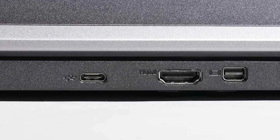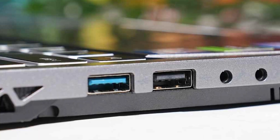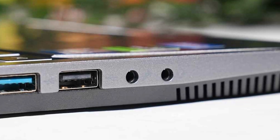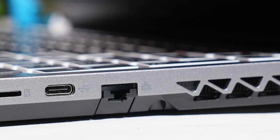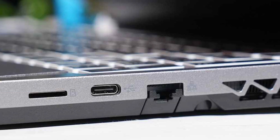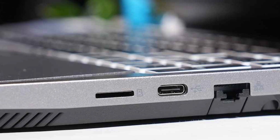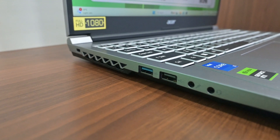Moving on to the ports — the back side features a Type-C 3.2 Gen 2, a mini DisplayPort, and a power port. On the left side, you'll find a USB 3.1, a USB 2.0, a 3.5mm audio jack, and a 3.5mm mic jack. The right side includes an RJ45 port, a USB 3.2 Gen 2, and a microSD card slot. Unfortunately, the Type-C port doesn't support power delivery or DisplayPort output. I do wish they had provided a full SD card slot instead of microSD, but overall there's no significant cost-cutting in terms of ports — most essential ones are available.